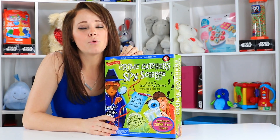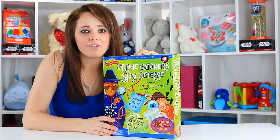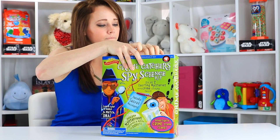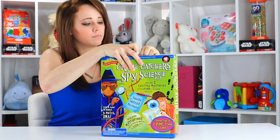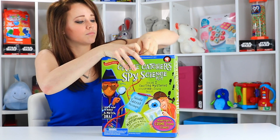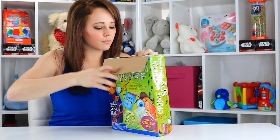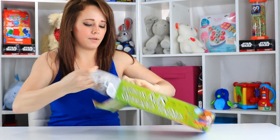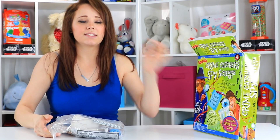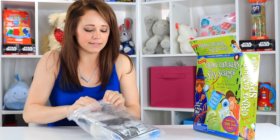This one's recommended for players 8 and up. Let's get inside and see what it has to offer. I like Scientific Explorer because typically they package everything really neatly in a bag, which makes the unboxings really easy.